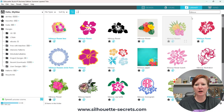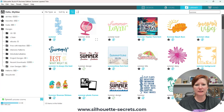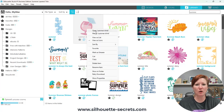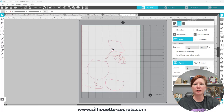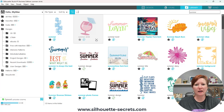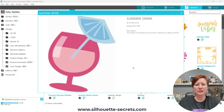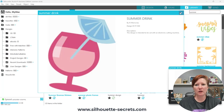Next I'm going to grab the summer drink file from the library — I found it under 'summer.' I'll right click and choose 'Open' because I know how this file opens. This file comes in in pieces because it was originally designed as a paper piecing file, where you'd fill each piece with color and then cut from individual papers. I want to see what it's going to look like on screen, so I'll show you a little trick: I'll click on the preview icon in the library and use my snipping tool to grab an image of that file.